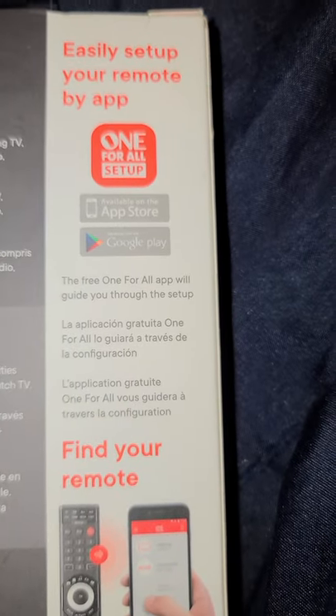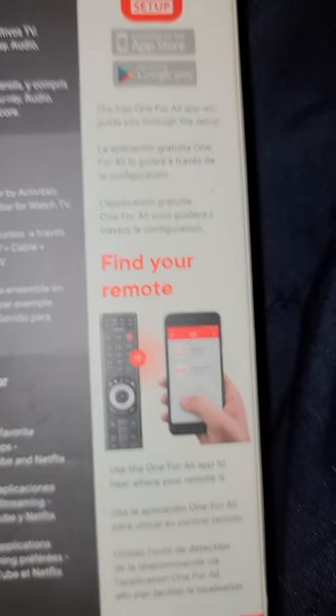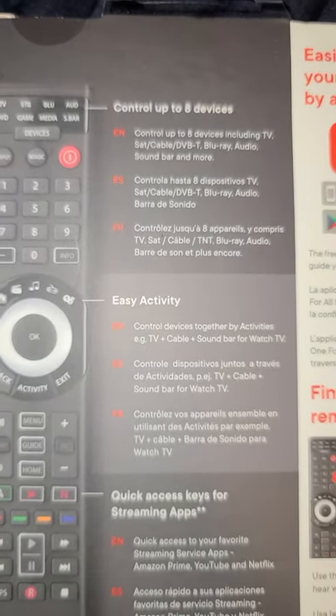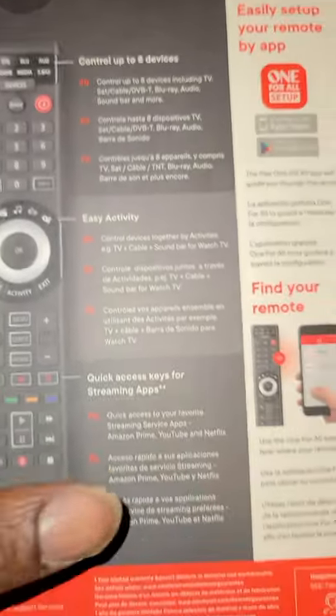Hi YouTube, this is the One For All setup. You can easily set up your remote by app, find your remote with the phone app, the remote controls up to eight devices, and there's easy activity quick access for streaming apps. This is a good remote.